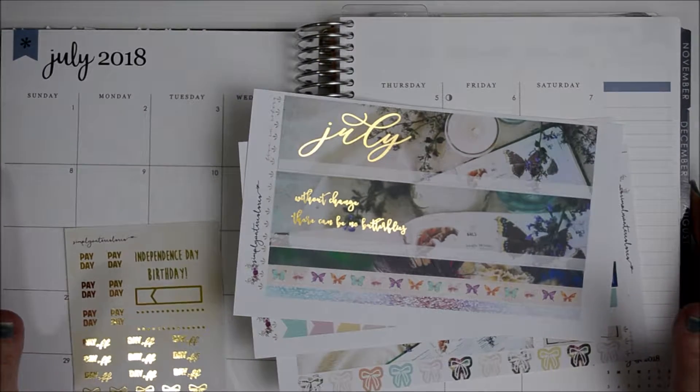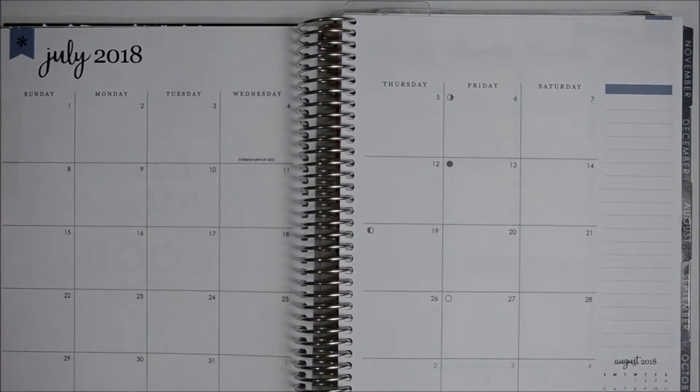This is my very first spread in my very first Erin Condren. So let me move this out of the way and I'll show you my Erin Condren really quick.